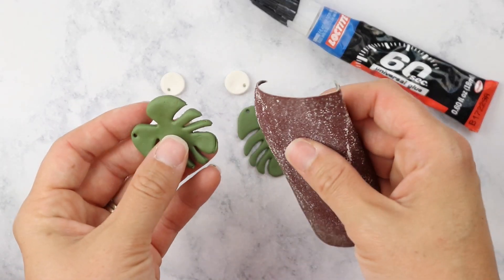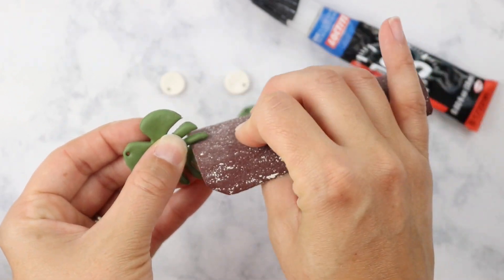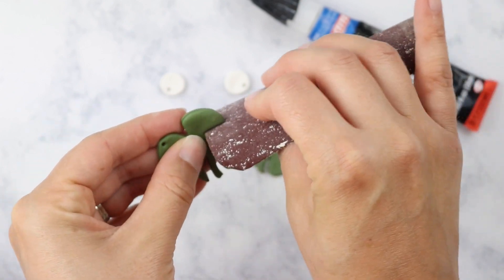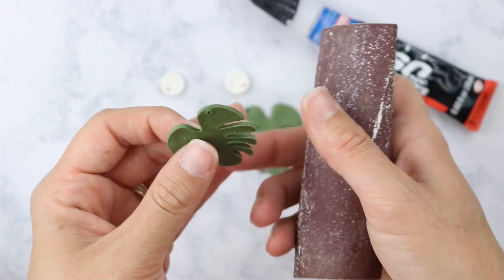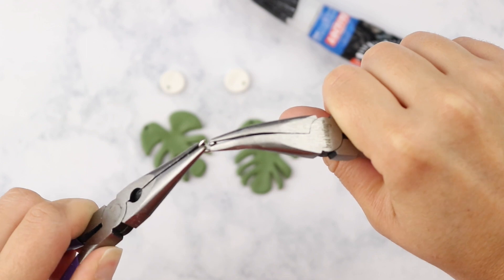Once your earrings are baked and have hardened and then cooled off, I went ahead and used a little bit of sandpaper on this type of clay earring. I don't normally do this on my earrings, but I felt like it needed it in between those kind of delicate leaves — it needed a little bit of sanding, so I'm just doing that.